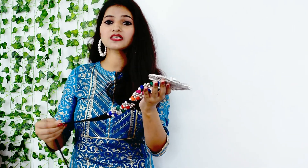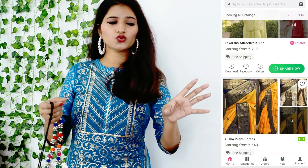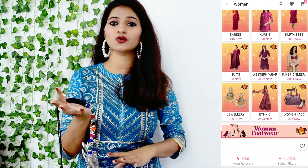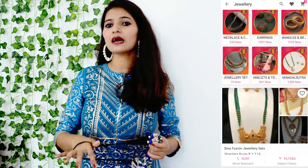I'll tell you, it's not a light-weight piece — it's a big neck piece and it is quite weighted. So guys, for shopping from Meesho, you can order from one store. If you have different item options, you can order from one store or place two separate orders.